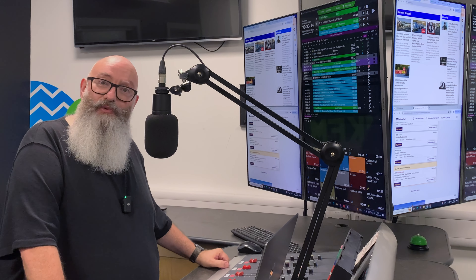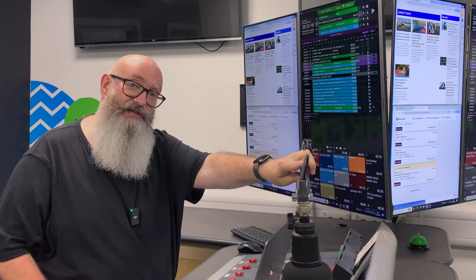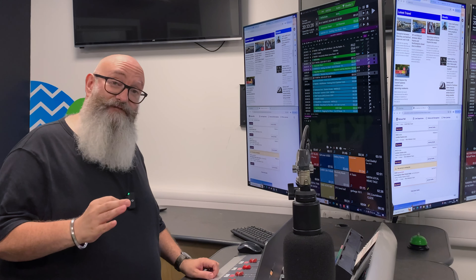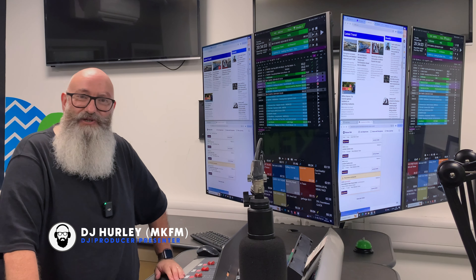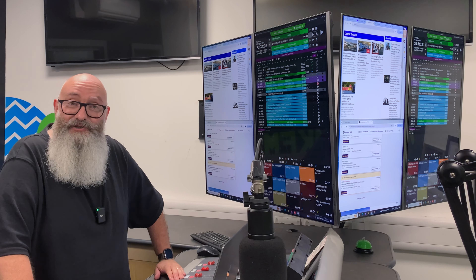Want to make your first remix but don't know where to start? Follow this simple three-step process to build banging bootlegs, which will definitely 10x your DJ sets. Hi, I'm DJ Hurley from MKFM, award-winning DJ, producer and presenter with over 35 years experience in this dance music industry.